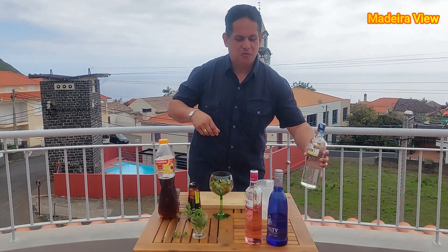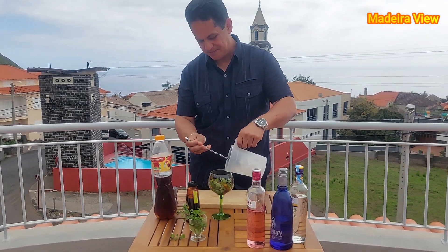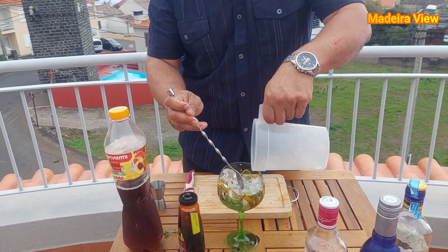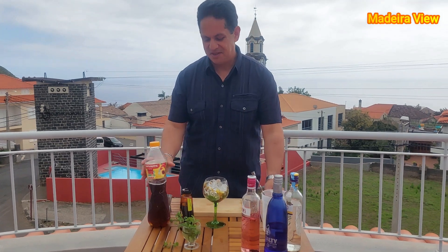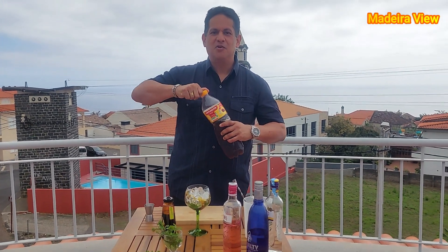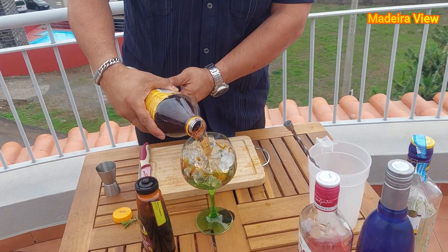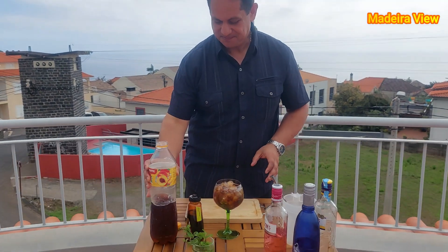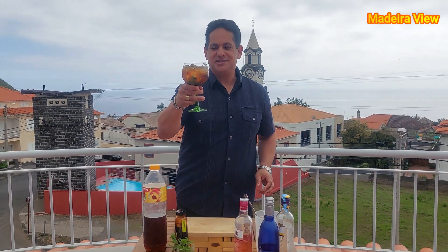Then we need to add some ice to the top, and we are going to complete with peach juice like this.